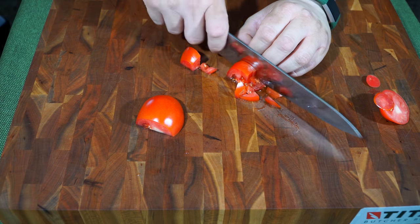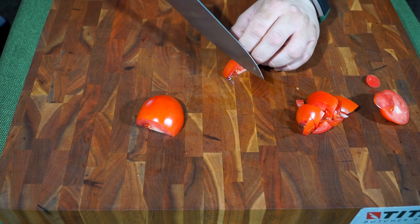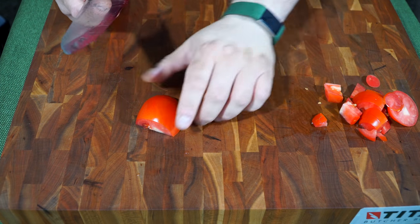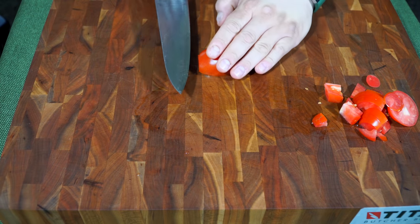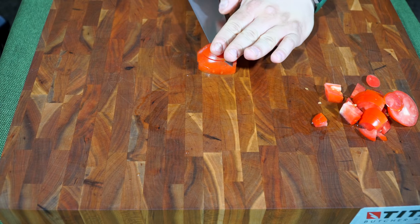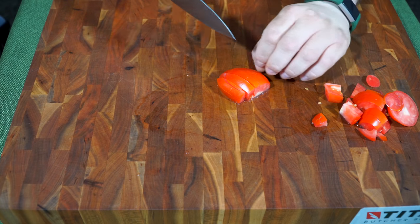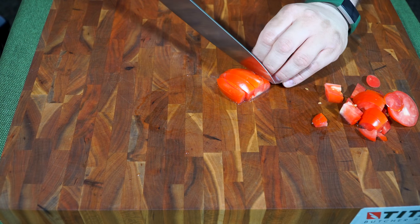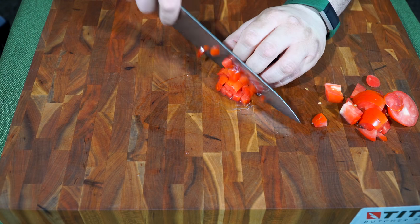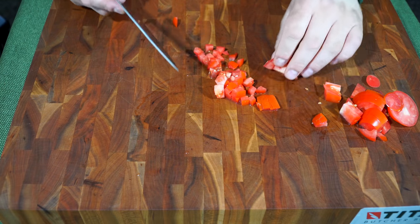I've had one of the other knives I reviewed that didn't have a great edge on it, but it had been opened prior so I don't know the history. In this case, the tape hadn't been removed, so it appears it hasn't been opened before — and the edge was really good. Doing some small dicing here — it feels nice.